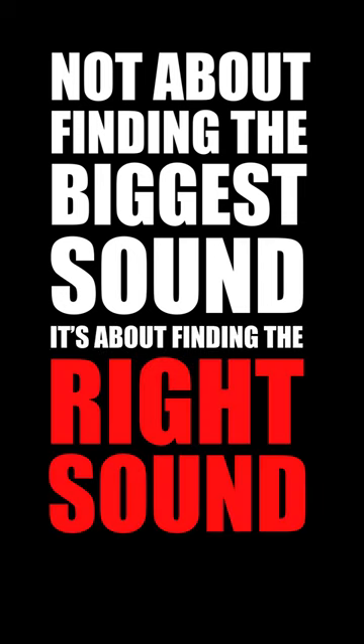So it's not always about finding the biggest sound — it's about finding the right sound for your song.